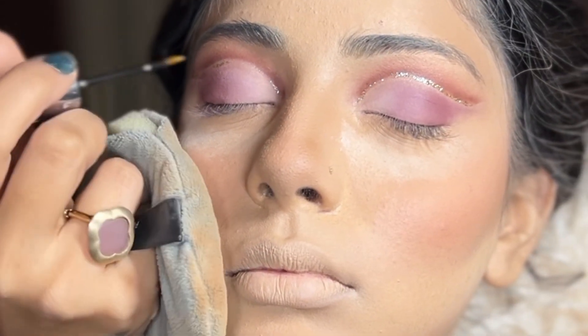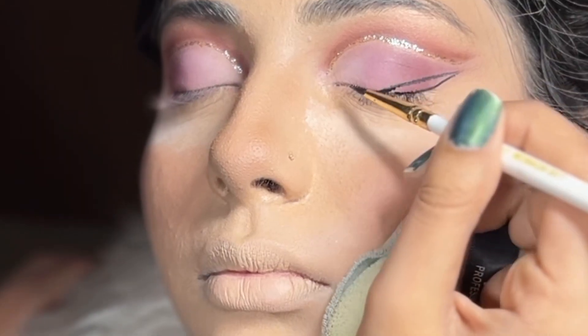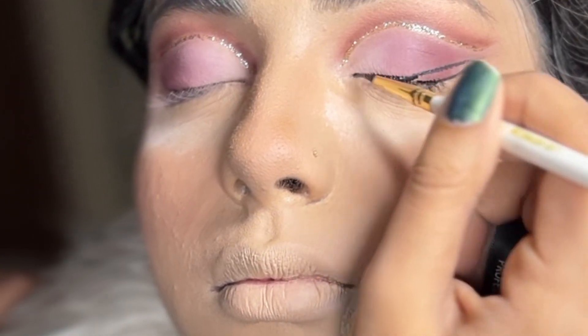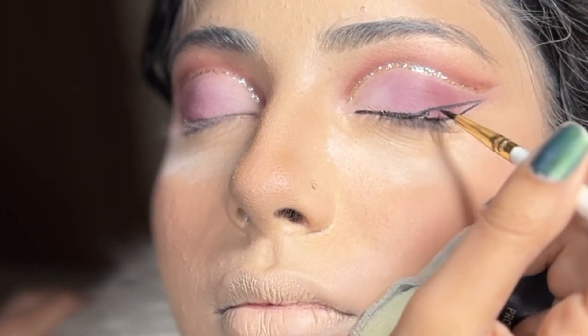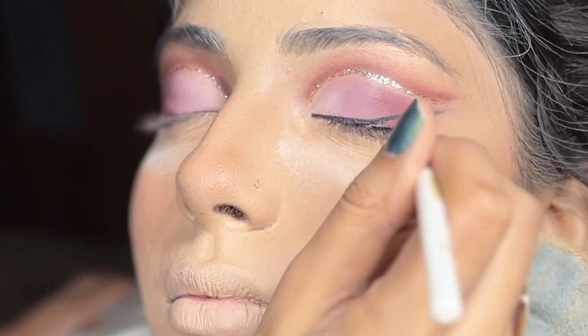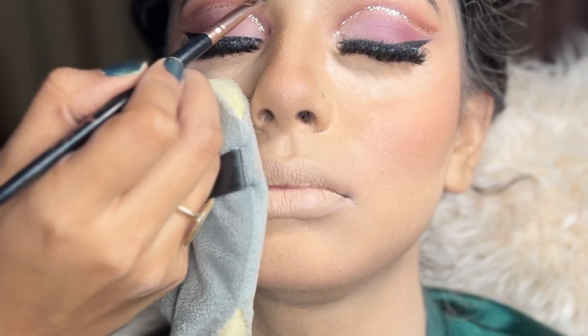I added a liquid glitter eyeliner to the crease line, which further enhanced it and gave it a very finished look. I always like to draw my eyeliner before I start filling it in. I drew the eyeliner's wing and then slowly worked it up and started filling it in, which would further enhance and lift up the eyes.